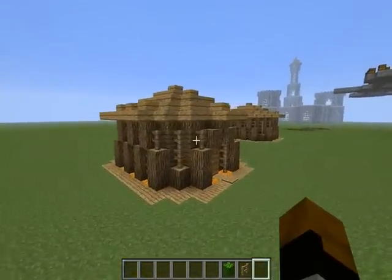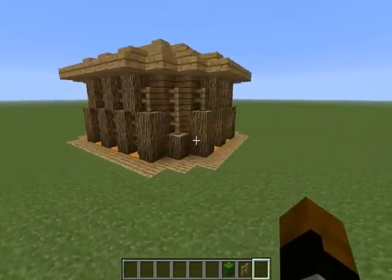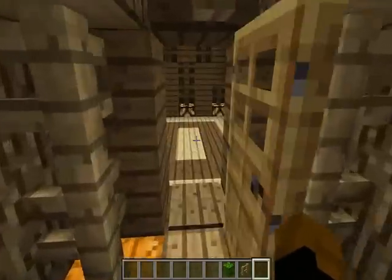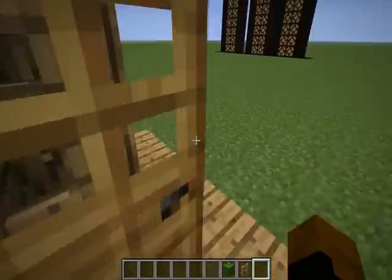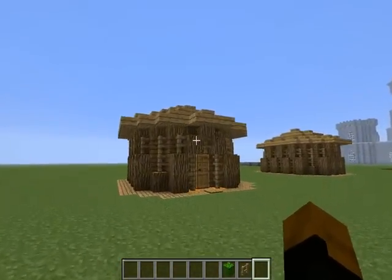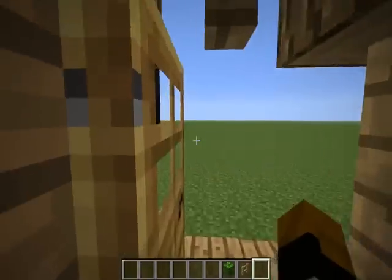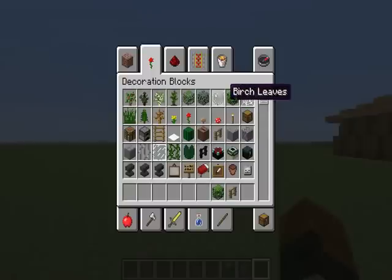We just built ourselves a strange unique looking house that I personally think looks pretty cool. Very unique — I doubt someone's built something that looks like this because I just randomly placed wood when I made it. So that about wraps it up.